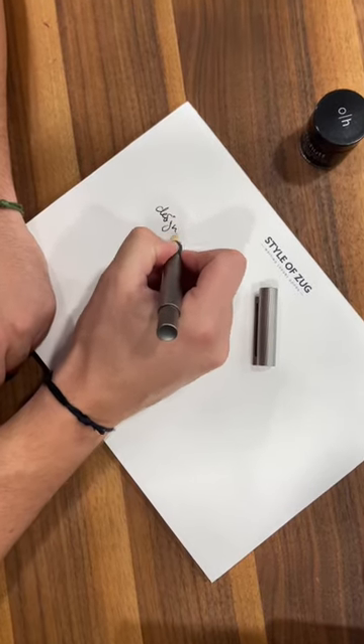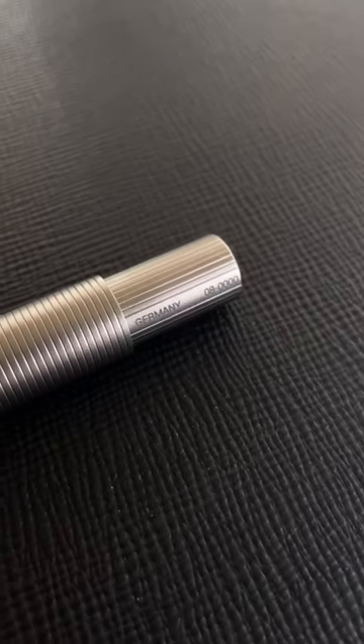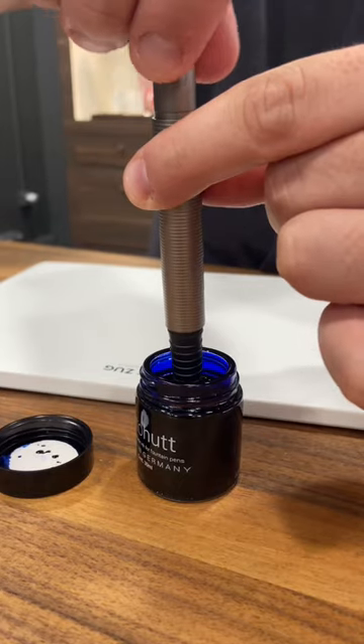And yes, the nib is smooth and reliable. I love to write with it. Each Design08 is numbered and can be filled using the pull and twist filling mechanism.